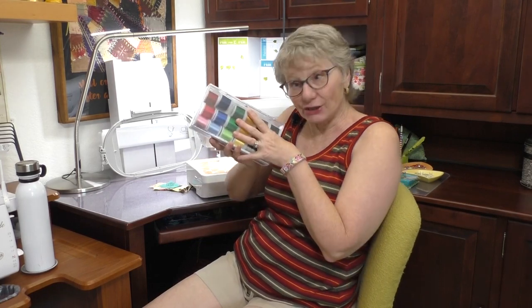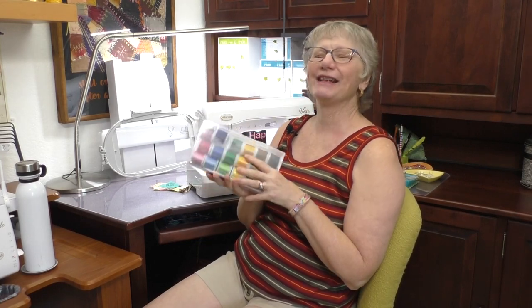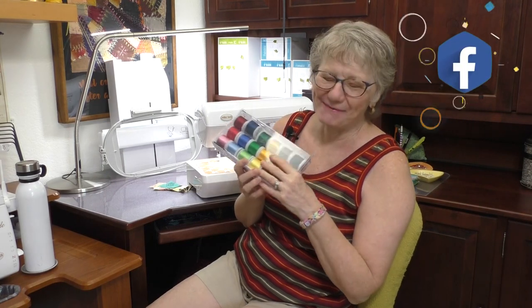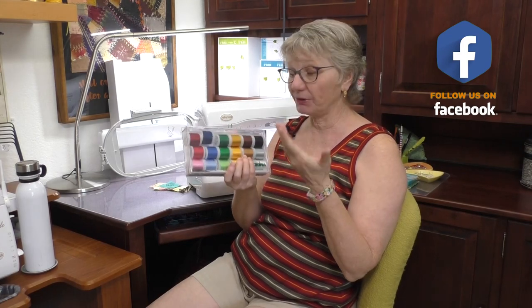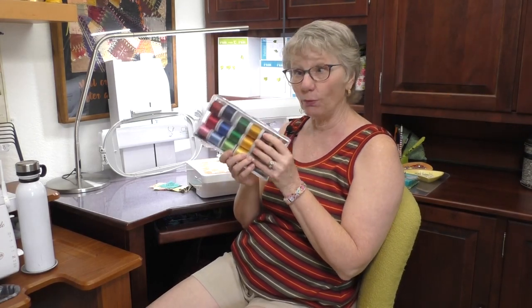The handout for today's video is this great pack of embroidery thread — yes, you can use it for quilting. Every time you like, share, or comment, you're entered for a chance to win. Do that and then check back in a couple days to claim your prize if you win.